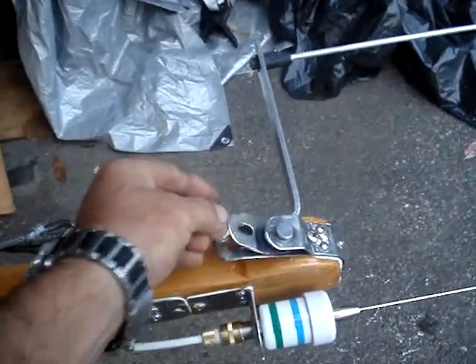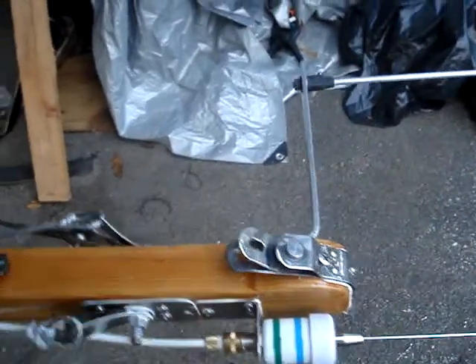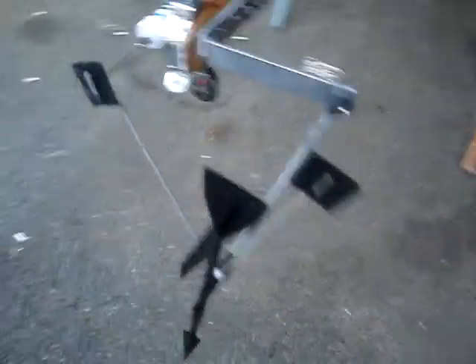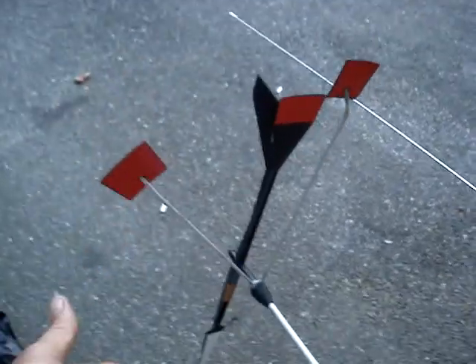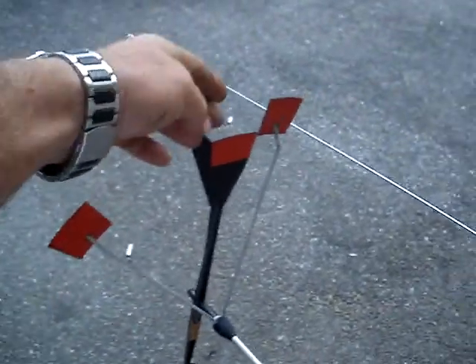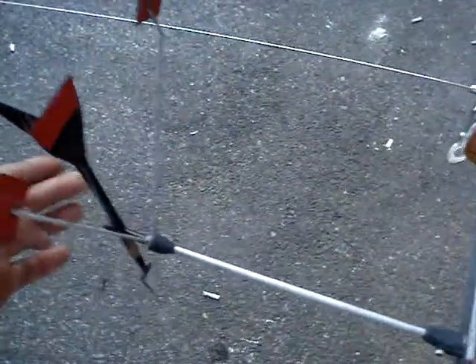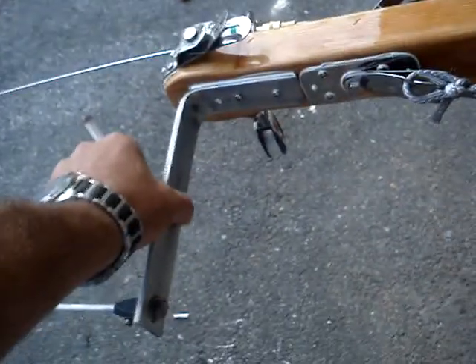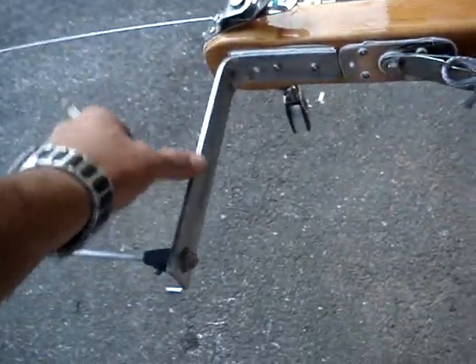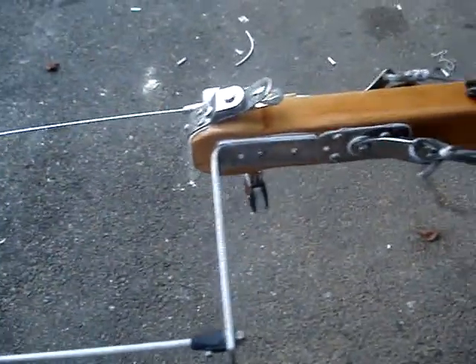This is for the triatic, this is for the main halyard, this is for the mizen halyard, and this is to raise the boom. I put a new windex — the old one was broken just at the very tip. The rest is fine.